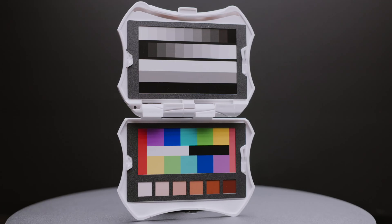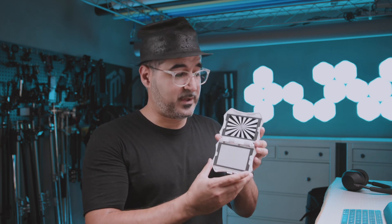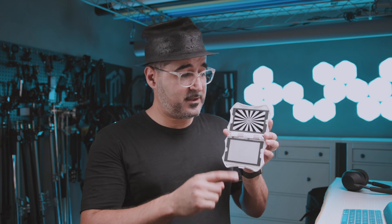The next chart is the grayscale card. With this chart you can balance your white balance correctly. It's better if you have it correct on set, but if not you can balance it out in post-production and also define your brightness values. Flipping the chart over, we have two more charts. The first is the gray card, which you can use to balance white balance again. The second is the focus star, which lets you judge focus and make sure it's where it needs to be.